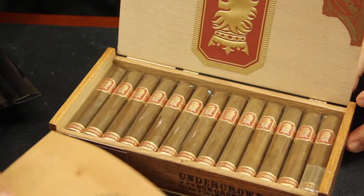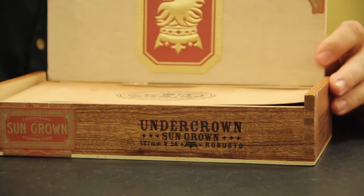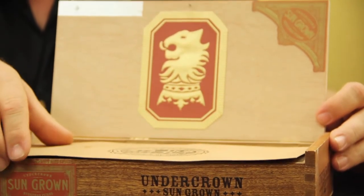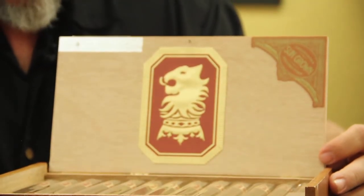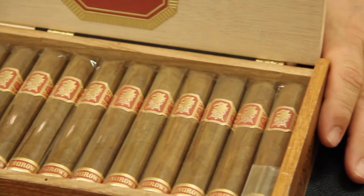It has the red and gold band on it and an extra foot band that says Sun Grown. Primarily the difference on this is the wrapper — it's a Sun Grown Habano wrapper grown in Ecuador.